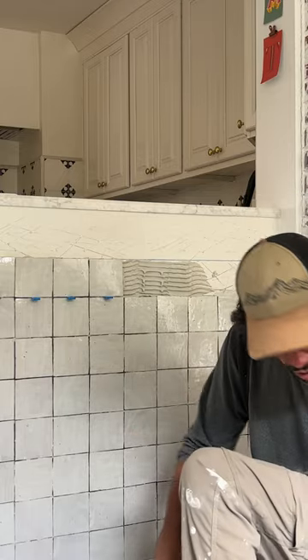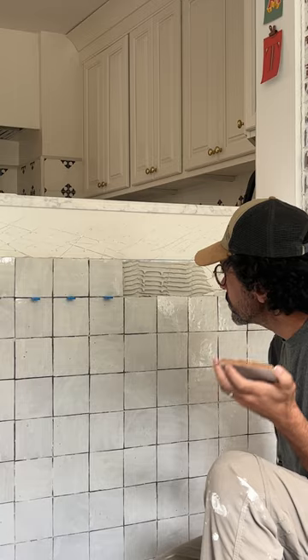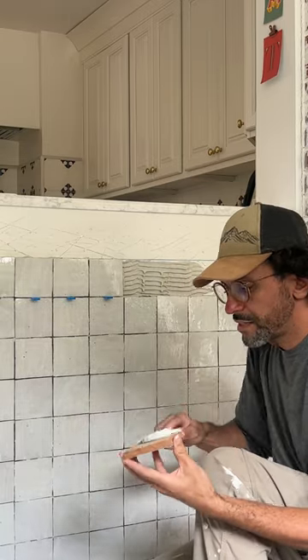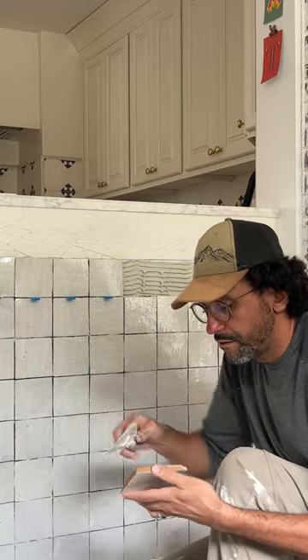So you put your thinset — take one of your square tiles here, this is the 4x4 — and you basically put the thinset on. It's like icing a cake, very satisfying.